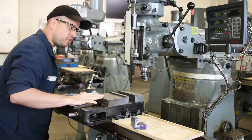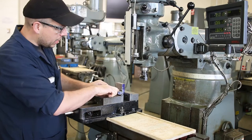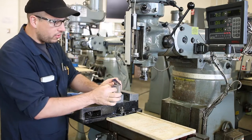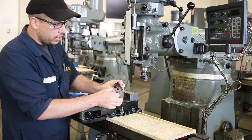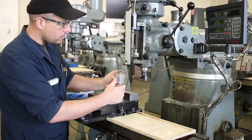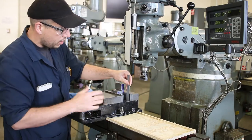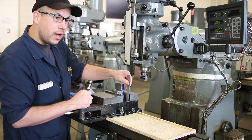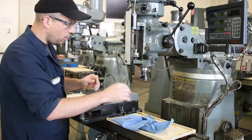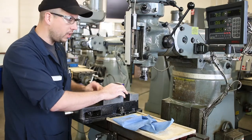Now we're going to put the part in, and we should select some new parallels because we need to have the part sitting high enough so that we can actually finish all these surfaces without hitting the tops of the vise jaws. The smallest dimension I'm going to need to clear is that half-inch dimension on this side. These parallels are one and three-quarters of an inch standard, so if I want to hold on to three-eighths of an inch, one and three-quarters minus three-eighths is one and three-eighths. You could hold on to a half inch — you'll still have a small amount of clearance, but you'll get really close to the vise jaws, so be careful.